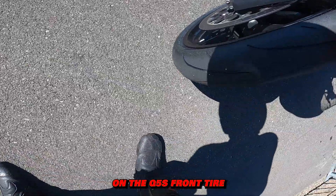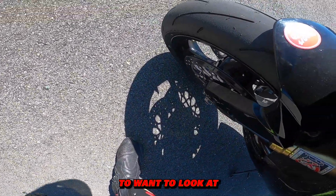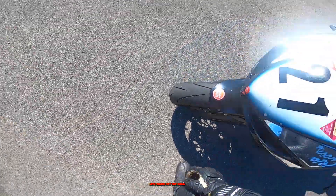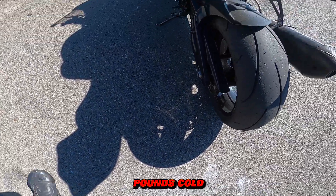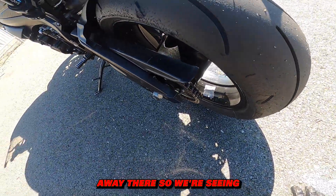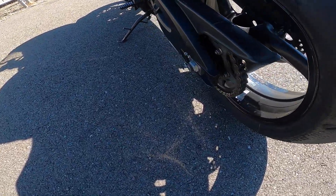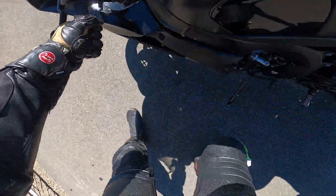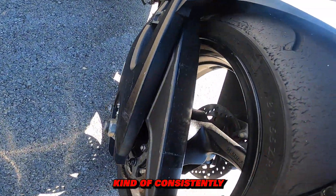All right, first session out on the Q5. The front tire got almost to the edge of the tire wall that session. This is a left-handed track, so we really want to look at the left-hand side of the tire — and it looks good. Let's check out the rear. Here is the rear tire after one session at the Ridge, running 28 pounds cold. We're seeing some weird tearing and an interesting wear pattern, especially right there. We're seeing this kind of stair-step pattern consistently.